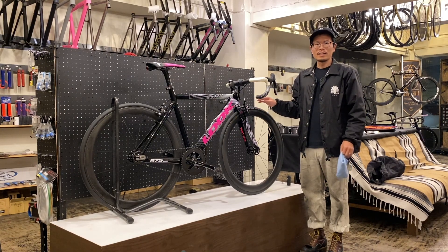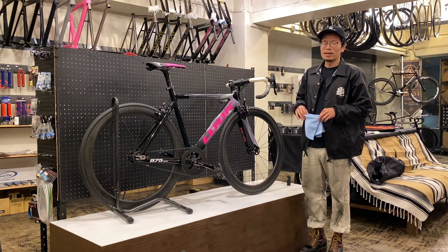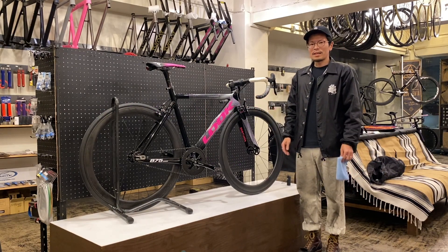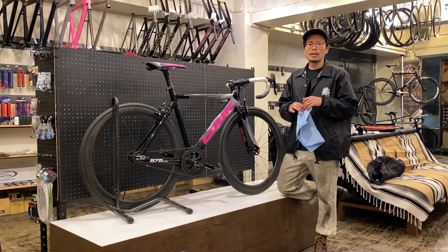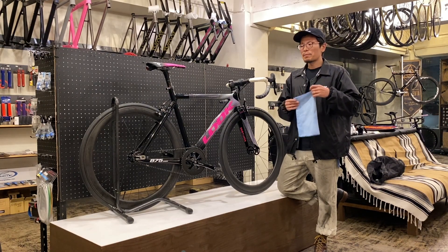こんにちは、なるみです。今日はバイクチェックですね。なるみ3代目バイクチェックということで、組んで1ヶ月ぐらい経ちましたかね。1ヶ月ぐらい経ったルックの875マディソンRSクリットを紹介していきたいと思います。